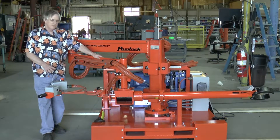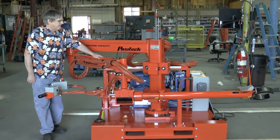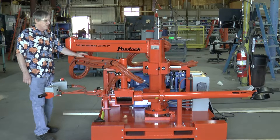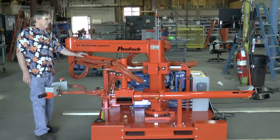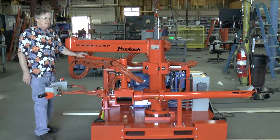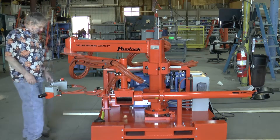We're going to do this demonstration video on a TTA-5, which is our 500 pound capacity unit. This particular one is used in the steel industry, removing the nozzles below the flow.